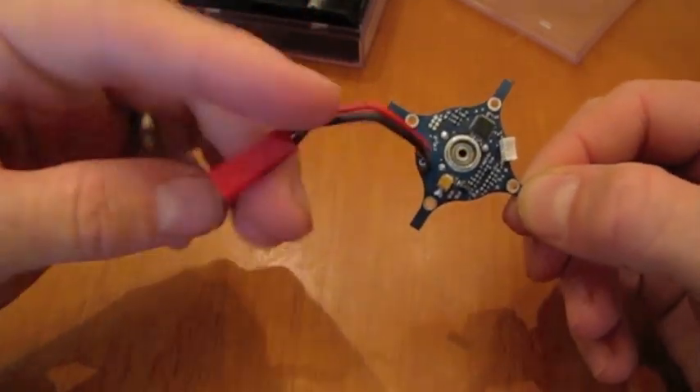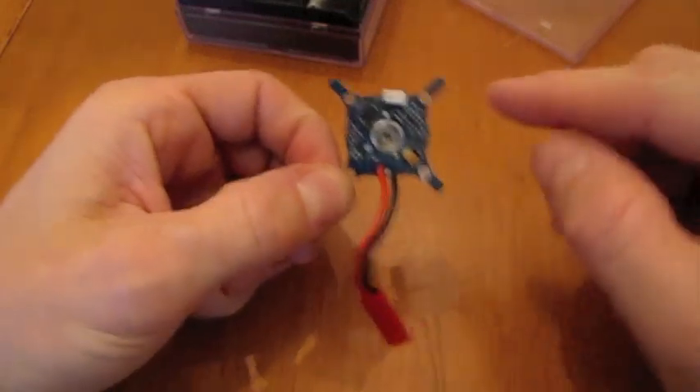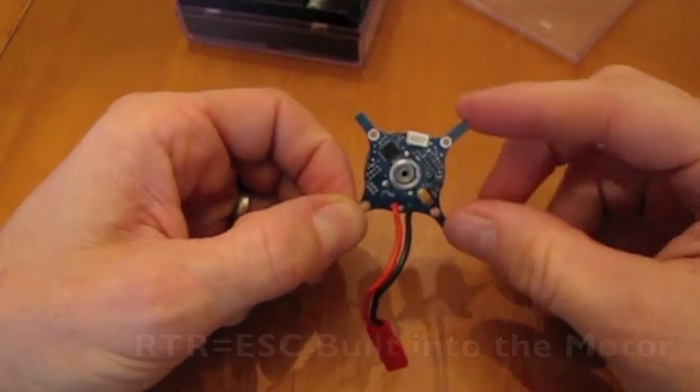You've got a connection out here — this is for your battery. You've got a connection right here, and this is where you plug in the wire to go to your receiver.